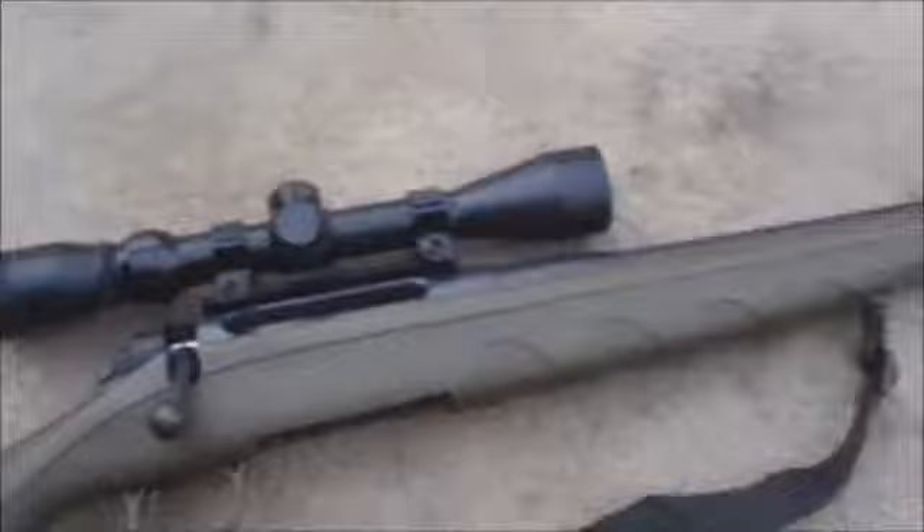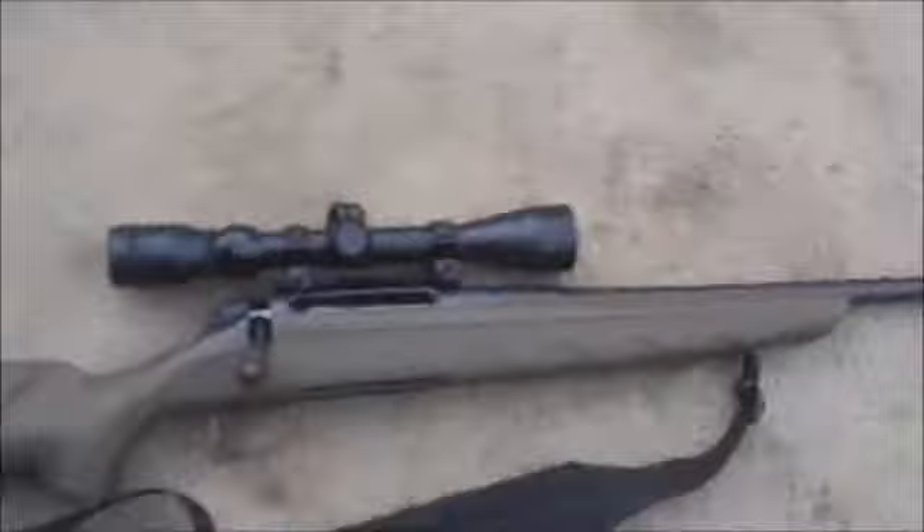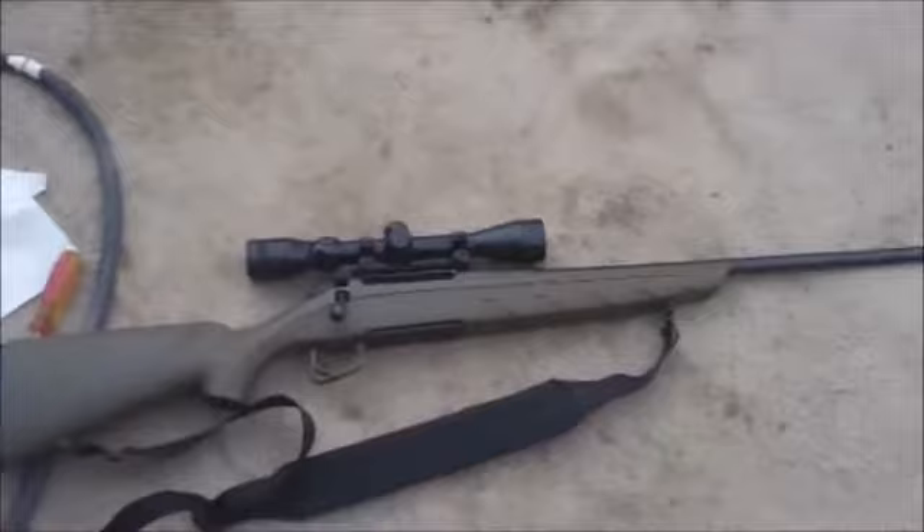She works pretty good. Safety's right here — that's safe, that's fire. Bolt release is over here, it's a lever you pull up. All in all, I'd say she was a pretty decent trade. Now she's all cleaned up, ready to rock and roll. As soon as my wife gets home I'll be heading out to the old guy's property — he has a nice little bench rest in the middle of his field — and we'll be seeing how good we can shoot this thing. I'll turn you on when I'm shooting.